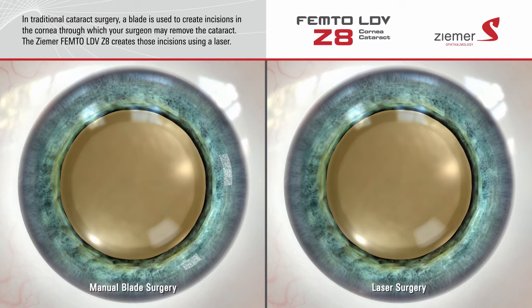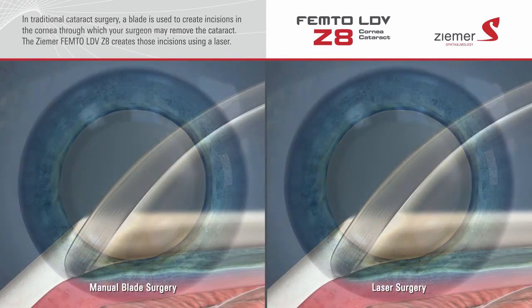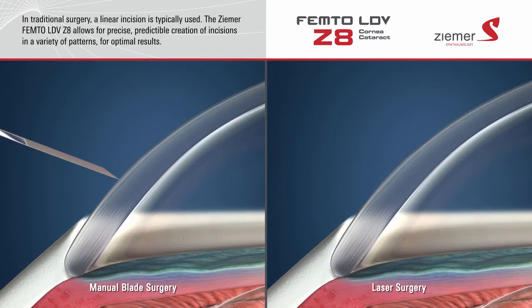The Ziemer Z8 laser creates these incisions using a beam of laser light, providing very precise and customized incisions with Swiss-engineered accuracy. When performing cataract surgery with a blade,